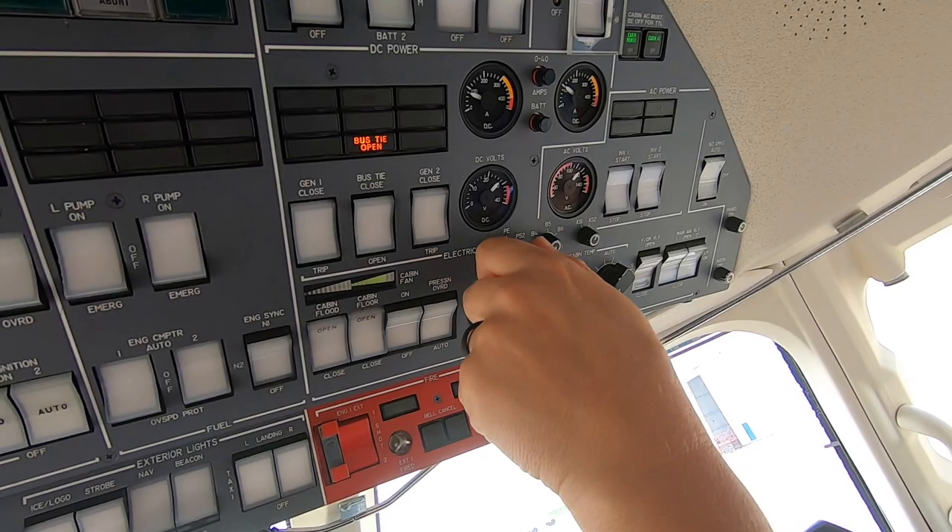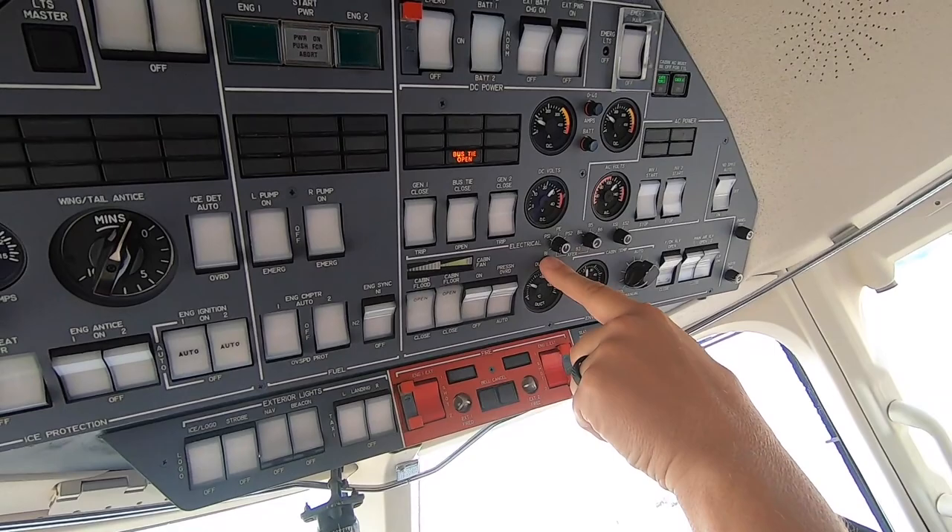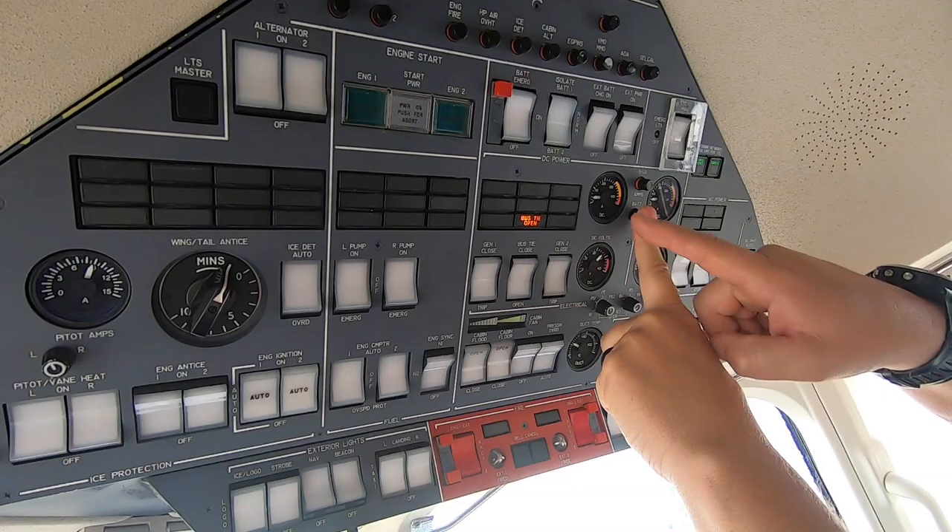...for 28 volts. 28 volts. You can skip these batteries because they trickle charge and they're only going to be 24. So you can skip those. That's 28, that's 28, and that's 28. If any of these are 24, you've got a problem — you've got a broken diode or something.